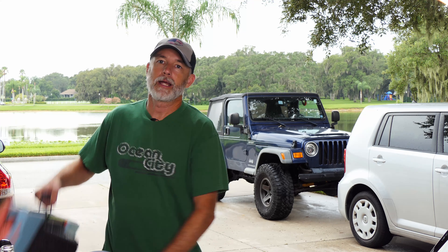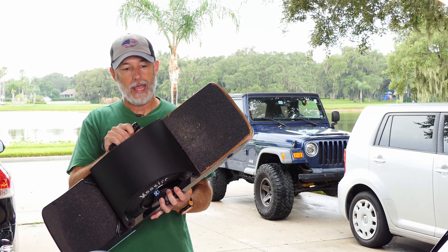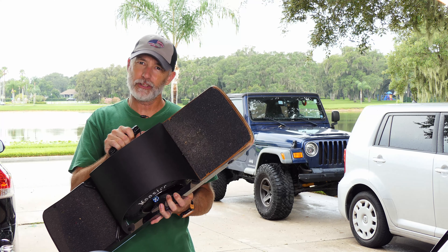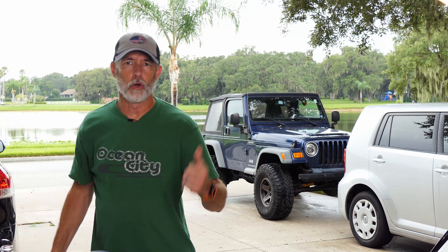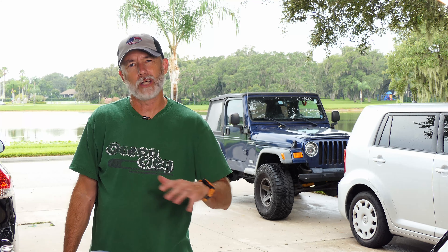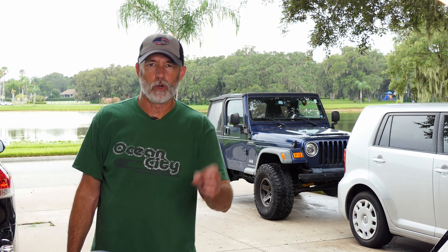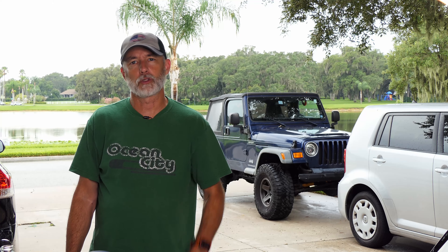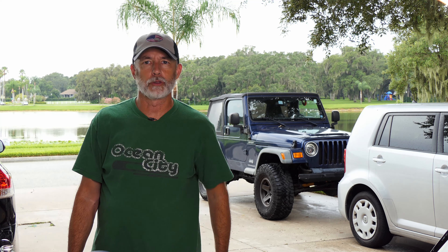Hey everyone, CPO here and I just made a modification to my float fender. This is the V2 and I made it easier to put on and take off. It was raining out a little bit earlier today and I wanted to go for a ride. I thought I should probably put the fender on, but I'm lazy so I didn't want to unscrew all four thumb screws, put it on, and re-tighten them down. So I came up with a solution.